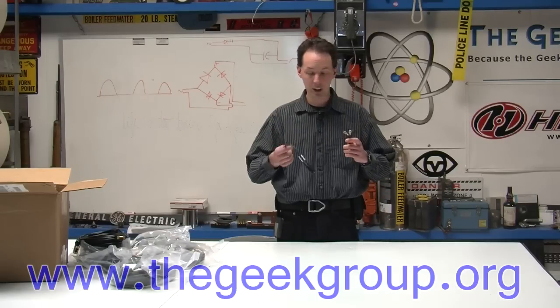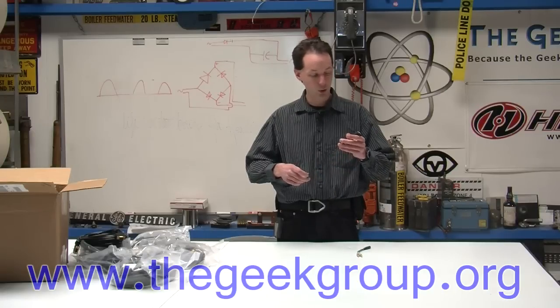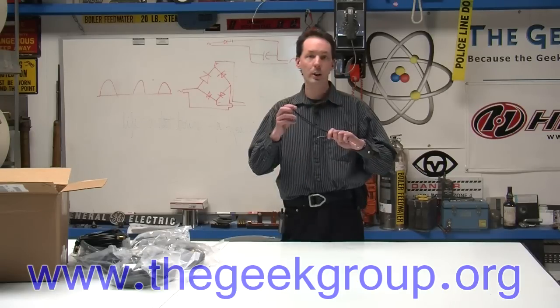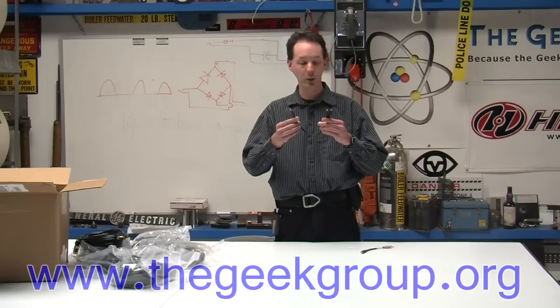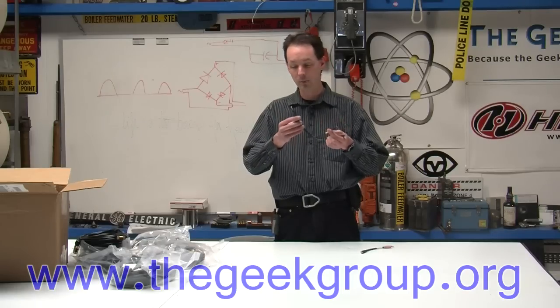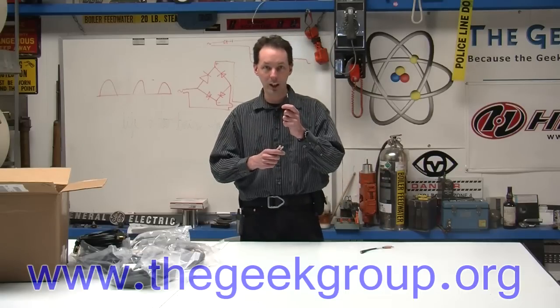So these are really cool cables, and these are an interesting little thing with lots of hack potential. We're going to see what we can do with these with the JVC HM100U cameras and see what other cool stuff we can do — because it's neat, it's fun. And here's your little cable knowledge for the day.